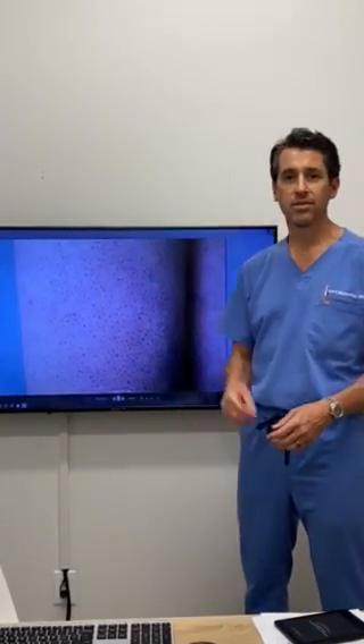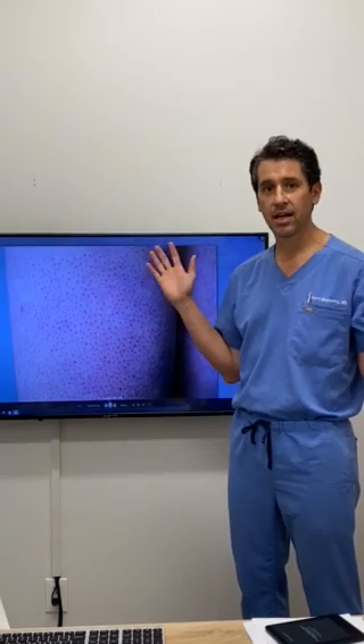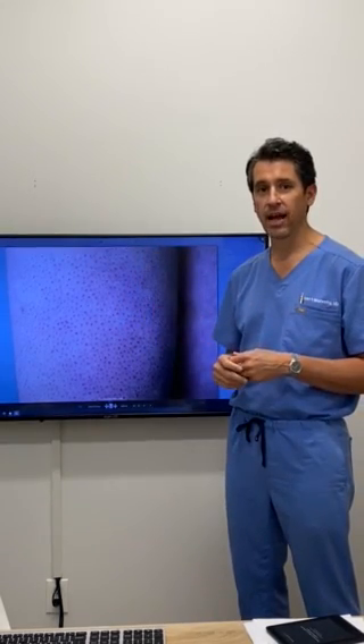Hi there, I'm Dr. Albert Malvehi, also known as Dr. Vein Eraser. I'm here at East Bay Vein Specialist, just outside beautiful San Francisco, California.